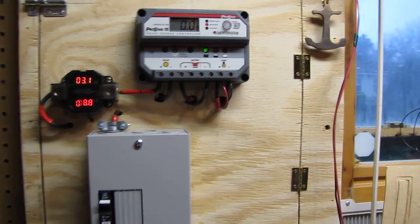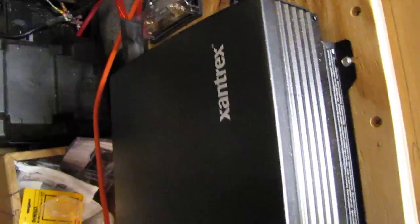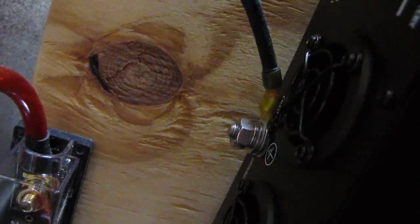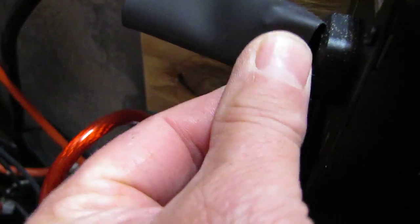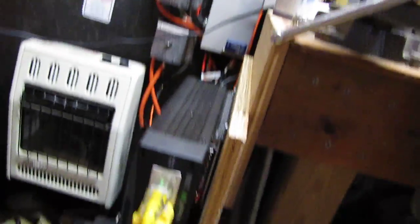This is my little small off-grid system, and this is my Xantrax 2000-watt inverter right here, and there's my 250-amp fuse from my inverter. My inverter is grounded right there, and I've got heat shrink over top of the terminals to protect them.